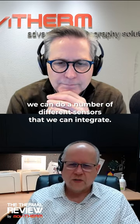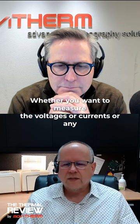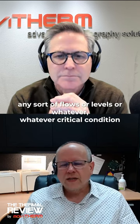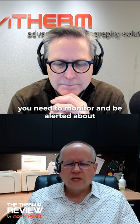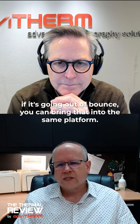Above and beyond thermal cameras, we can integrate a number of different sensors. Whether you want to measure voltages, currents, flows, levels, or whatever critical condition you need to monitor and be alerted about if it's going out of bounds, you can bring that into the same platform.